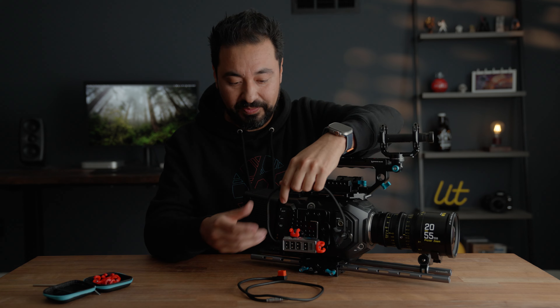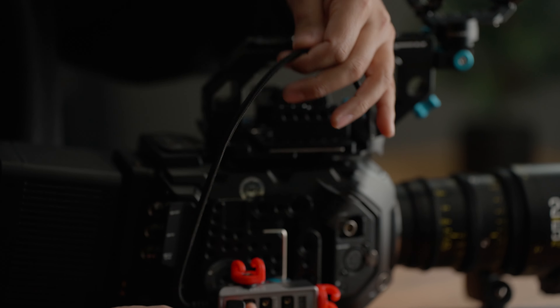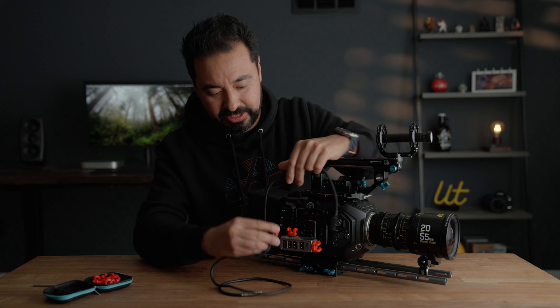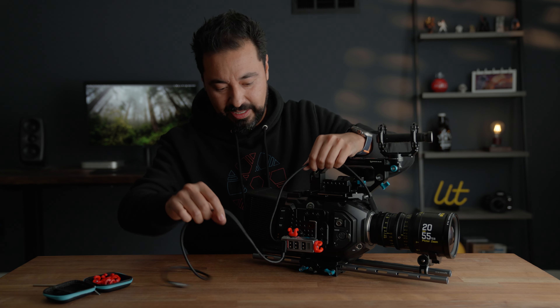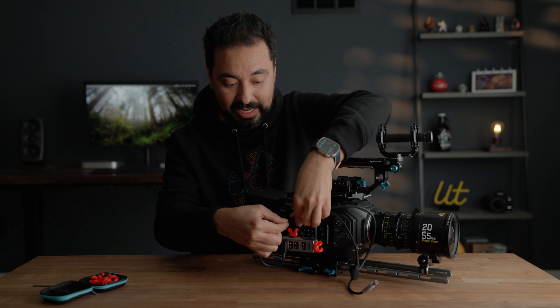This D-Tab hub happens to have quarter-20 mounts, so this is perfect. I'm not technically mounting it directly to the cage, so it's very versatile. These cables here, as you can see, are very thick — in fact, this one here is braided and it's pretty large in comparison to other cables. I'm going to go ahead and plug this in.